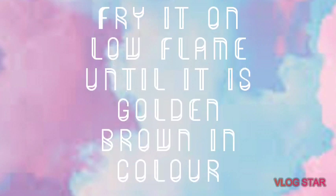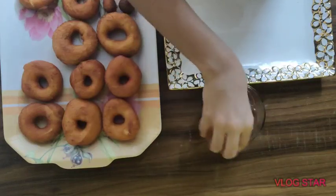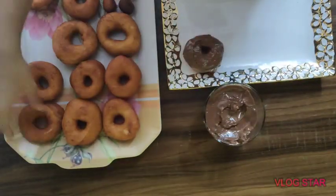Fry them on low flame until they're golden brown in color, then decorate your doughnuts with melted Nutella.